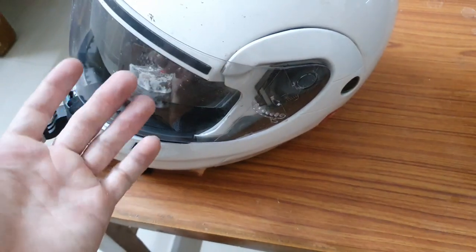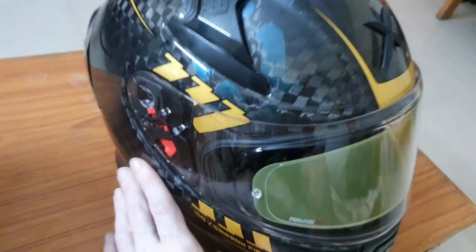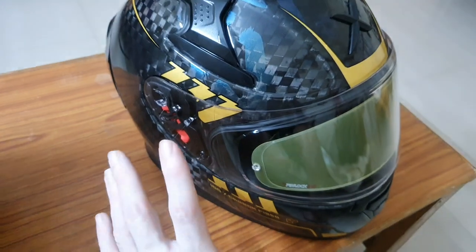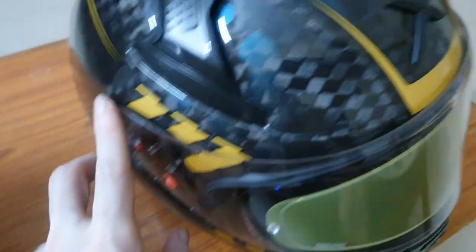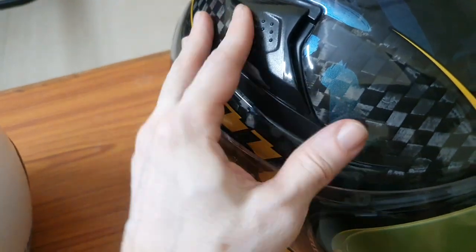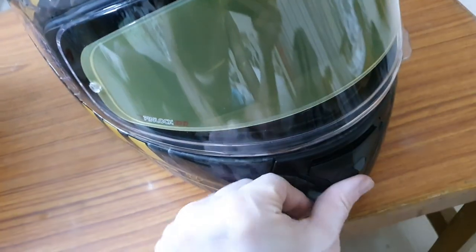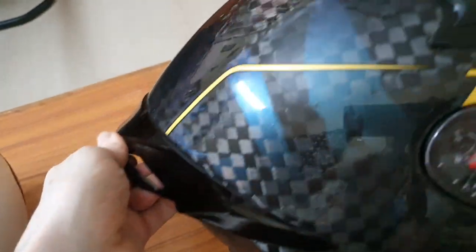I never remember needing to open a modular helmet, so I suggest you not buy modular helmets and instead buy a proper full-face helmet like this one. The visor can be removed via a quick-release mechanism without any screws. There are also air vents — one at the top and one at the chin — which can be opened or closed, and there is an exhaust vent at the rear for better aerodynamics.